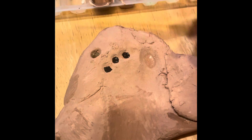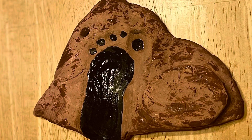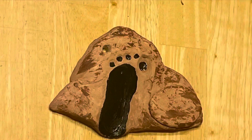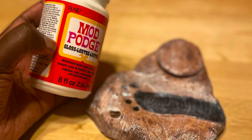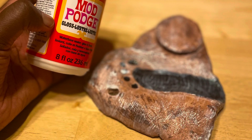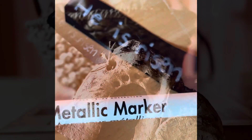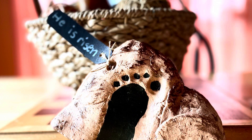As it was drying, I painted some brown marks on the other parts to make it look a little more realistic. When it was all completely dried, I added some Mod Podge to seal in the color. For the label, I used a metallic marker to add 'He is Risen' to the final product. It makes a wonderful centerpiece for your Easter table — enjoy the process and happy crafting!